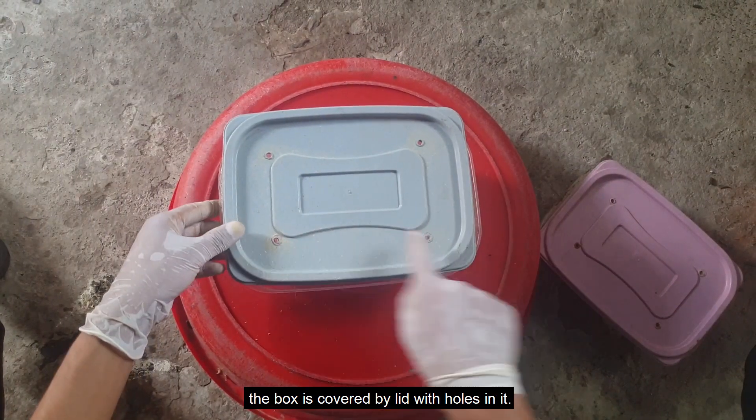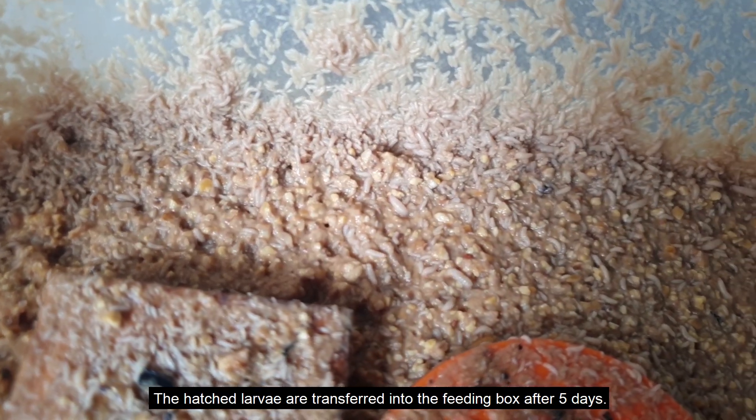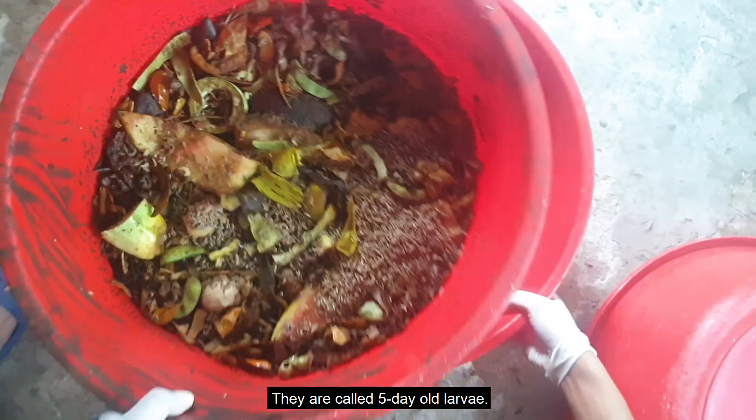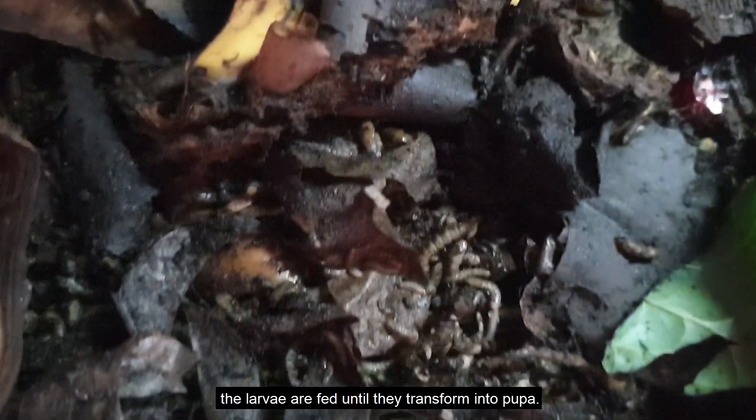To maintain the air temperature and humidity, the box is covered by a lid with holes in it. The hatched larvae are transferred into the feeding box after five days; they are called five-day-old larvae. In the feeding box, the larvae are fed until they transform into pupa.